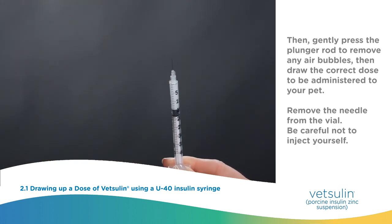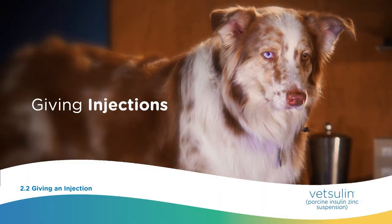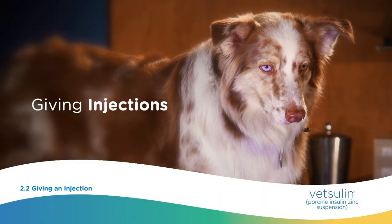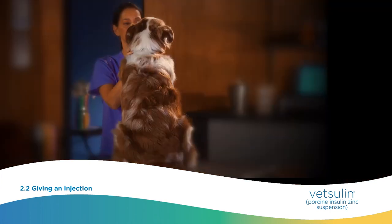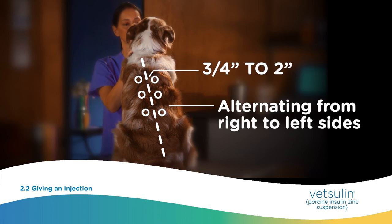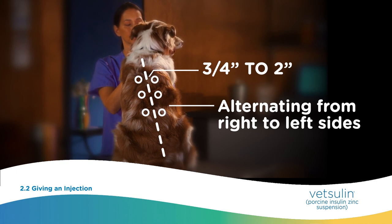Be careful not to inject yourself. Giving injections may seem daunting, but with practice, it can be easy and fit into your daily routine. Injections should be given just under the skin, three quarters to two inches from the dorsal midline (spine), varying from behind the scapula (shoulder) to the mid-lumbar, mid-back region, alternating from right to left sides.